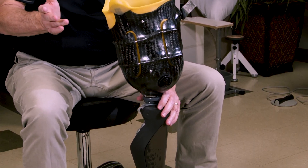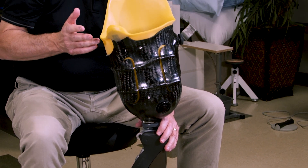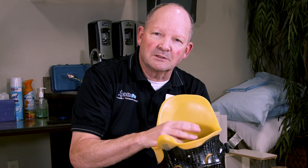One of the most important things to a prosthesis is the fit of the interface or the socket that we refer to a lot. The fit and function of the socket is so important because no matter what else is attached to it, if it doesn't fit properly it's not going to work very well.